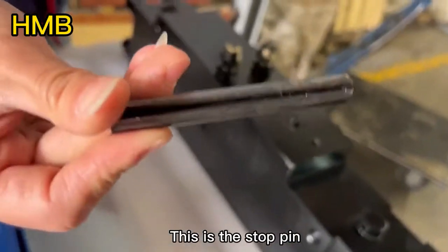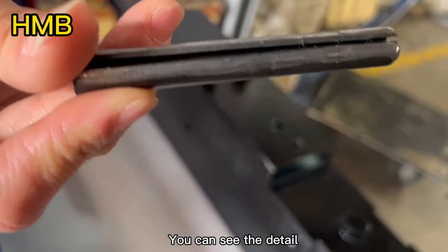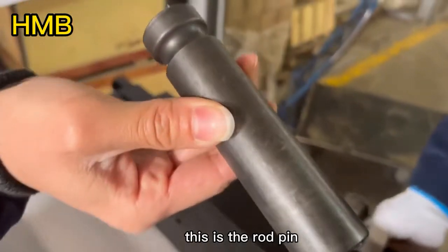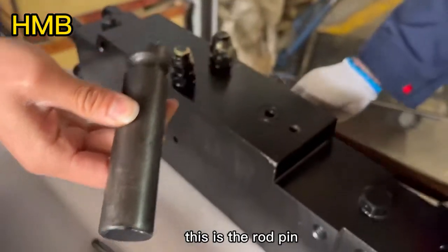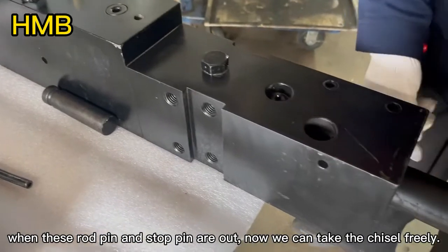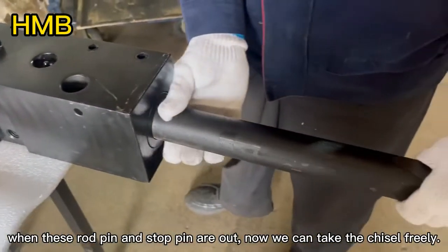This is the stop pin — you can see the detail. This is the road pin. When this road pin and stop pin are out, now we can take the chisel freely.